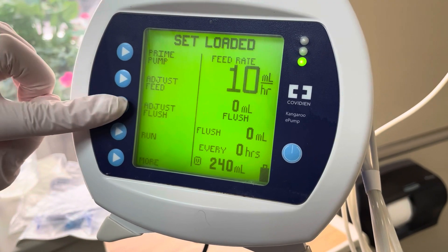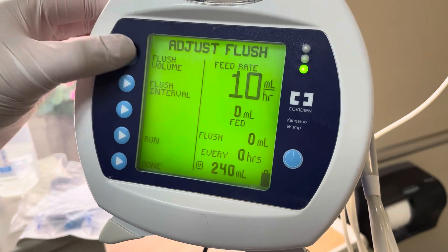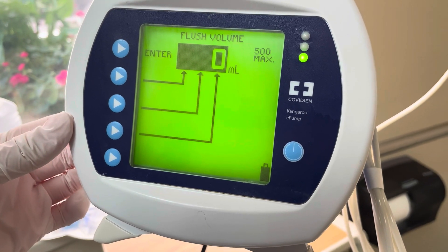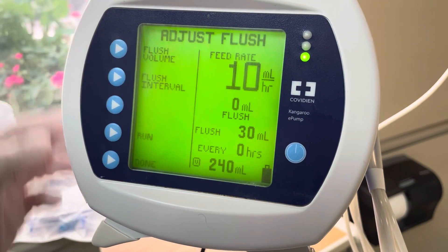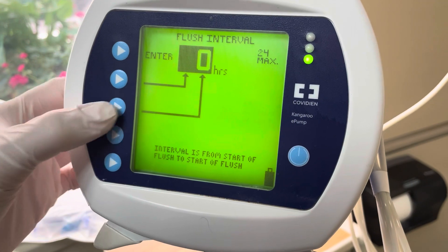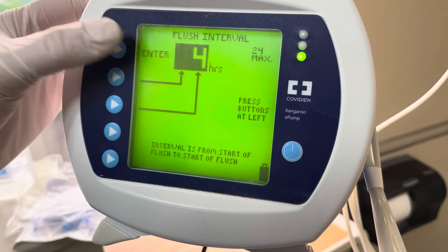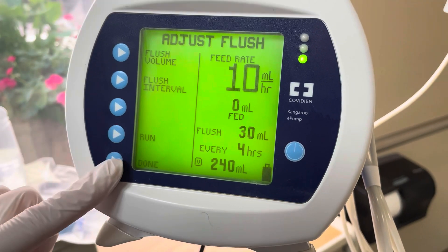Press done to verify everything. That will show all settings such as adjust flush. Press adjust flush volume and let's do 30 mls — press enter. Then press flush interval and we'll do four hours — press enter again. Press done.